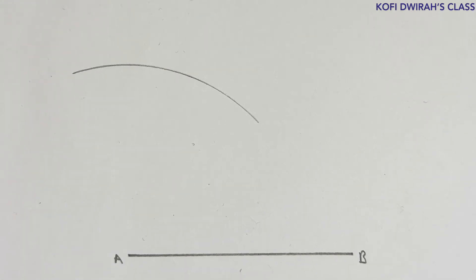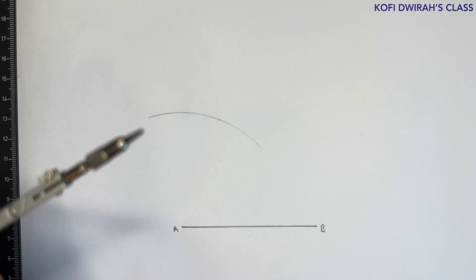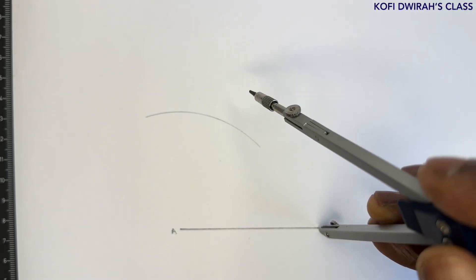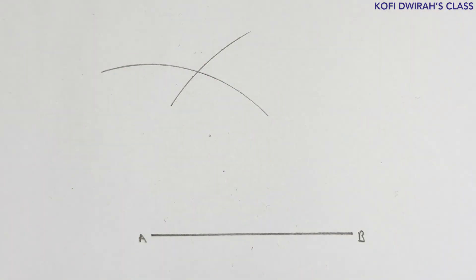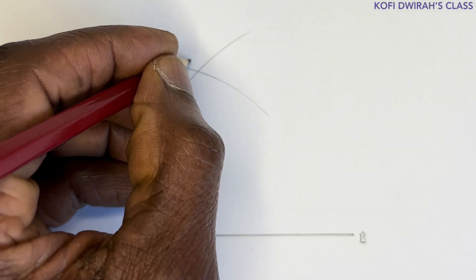After drawing that arc, it says side BC is 77 millimeters. Take your compass again, measure 77 millimeters. At point B, draw another arc. The intersection of these two arcs is point C.